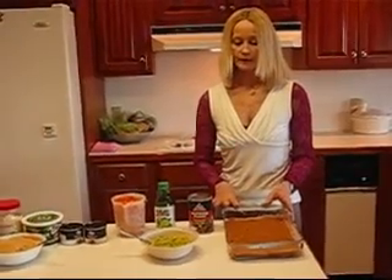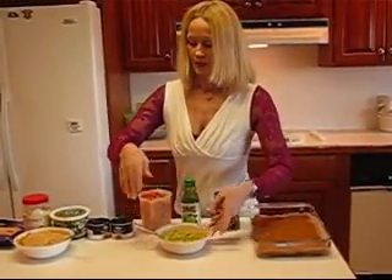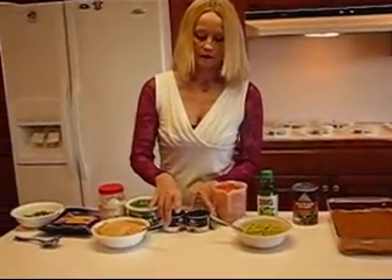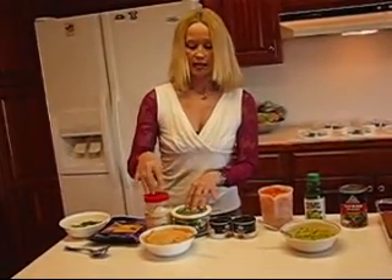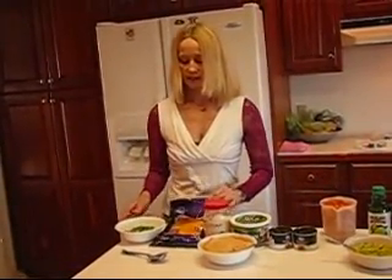After the refried beans, we're going to be putting some avocado, and then chopped tomatoes, chopped ripe olives, a mixture of sour cream, mayonnaise, and taco seasoning, and then some shredded Mexican cheese.